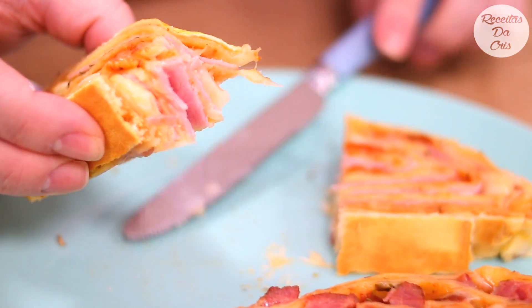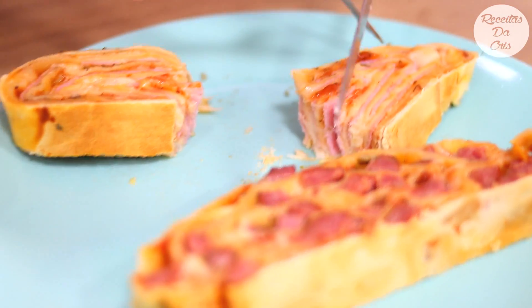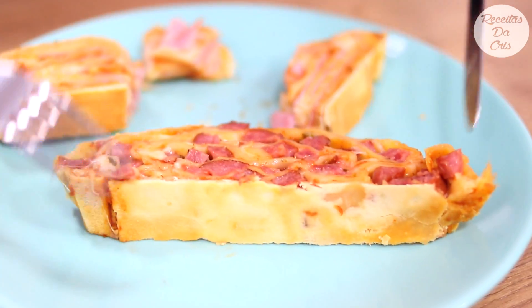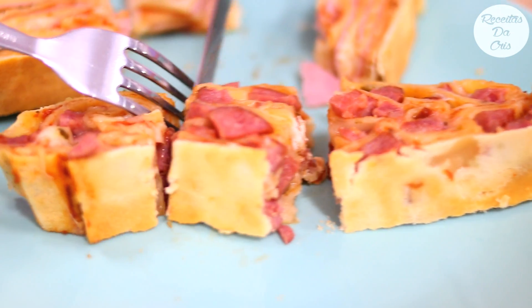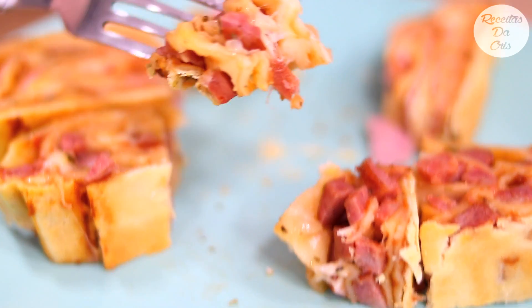Vou apertar aqui pra mostrar esse queijo, meus amores. Olhem isso! E agora vamos lá nesse de calabresa. Olhem isso - fica parecendo uma lasanha! Que delícia! Deixa eu levar um pedacinho aí pra vocês. E agora vamos experimentar. Qual é o seu preferido? Presunto e queijo com orégano, que é sabor pizza, ou calabresa com queijo? Comenta aqui pra mim qual que você escolhe. Meu filho quer um pedaço de cada.